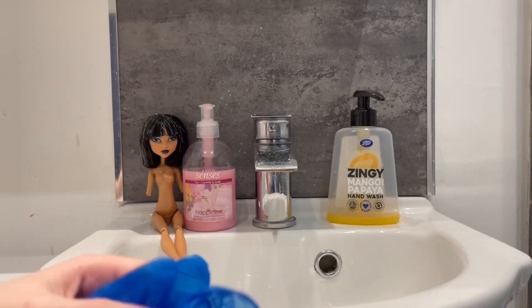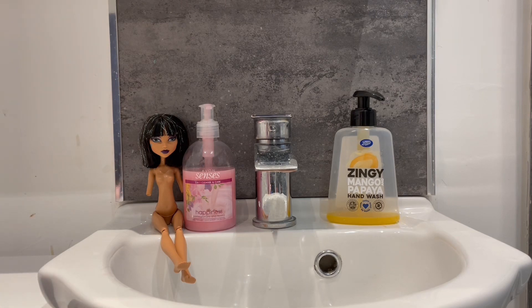Since this is another doll I'm washing, I don't want my hands getting more dry, so I'm just going to put these gloves on real quick so I don't make my hands worse than they already are. And let me get the Goo Gone.